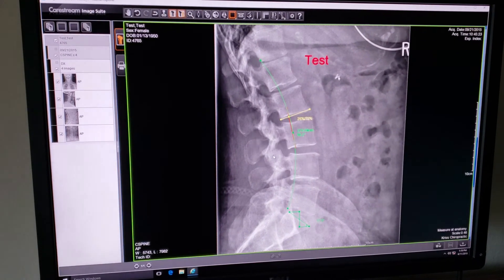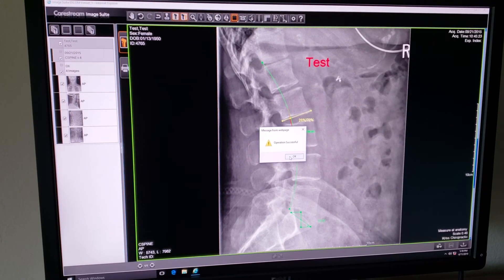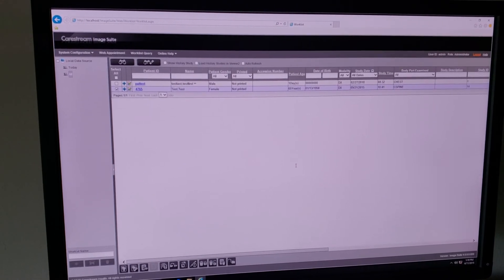I'm going to hit OK — operation successful, which is what we want to see every time. We'll click OK and we are back to the patient database. We'll see you next time.